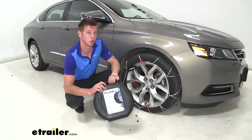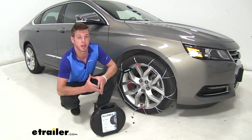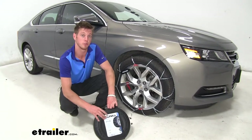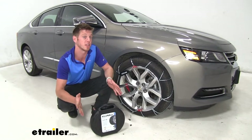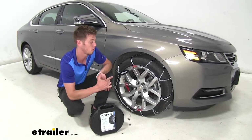This one comes with a really sturdy carrying case, which is definitely going to be an upgrade from some of those canvas bags that rip over time — this one's going to last a decently long time. It comes in a pack of two, but for your all-wheel drive applications, just order two of these and you should be ready to go. It's going to be the same exact installation on every single wheel, so let's go ahead and install them on this wheel right here.